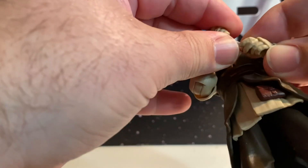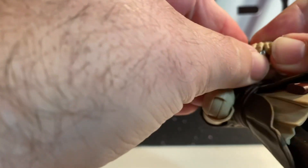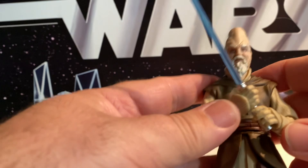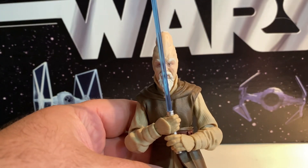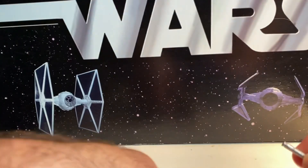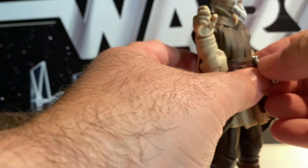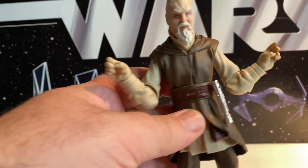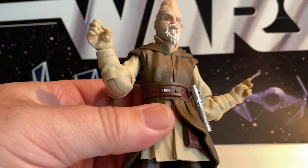He can hold the lightsaber with both hands. He's also got almost little gauntlets on his hands there. Yeah, he can hold his lightsaber with both hands — can't say he can do a whole lot, but he can do it. He can also give you a Jedi salute. You can pop that off and put the lightsaber on his belt — he actually has a lightsaber spot on the belt. It's a little crooked getting it in there, but you can have his lightsaber hanging on his belt, which is pretty cool. Not all of our Jedi figures have had that capability.